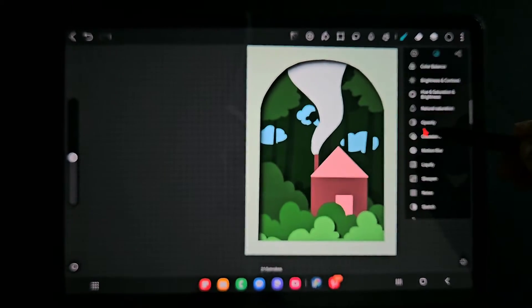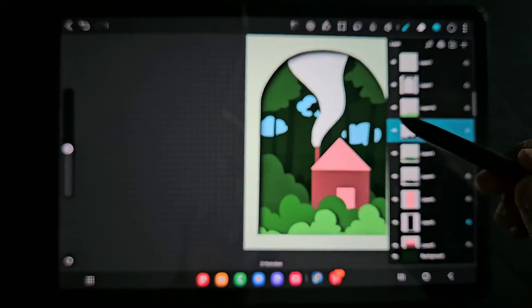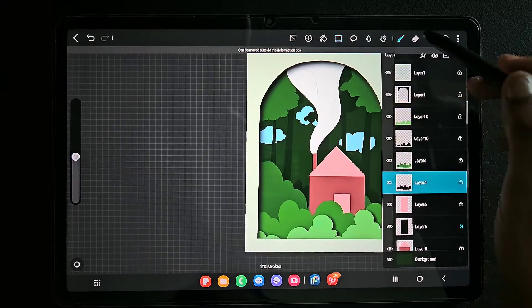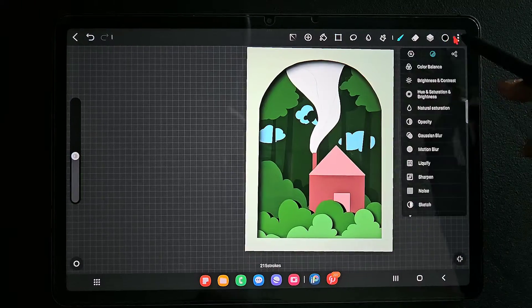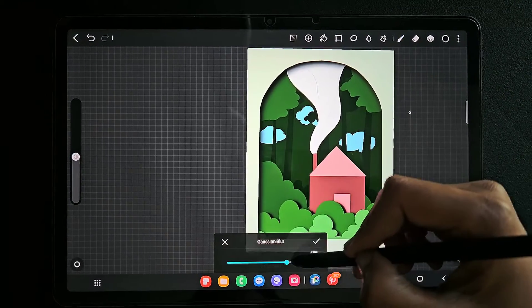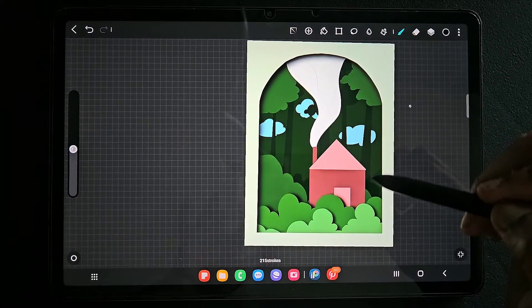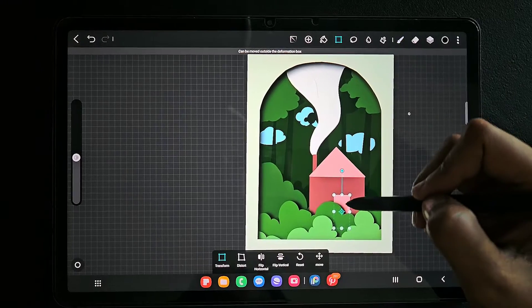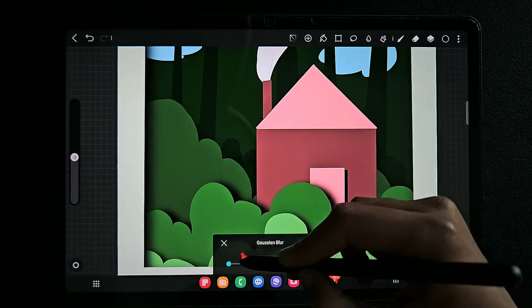When we blur it, it extends to some amount of pixels beyond the original pixel value of the artwork. So now you can see — just moving a little bit and using Gaussian blur we get that shadow. In the same way I am going to do all the layers one by one — for the door and for the house.